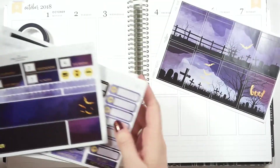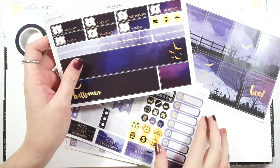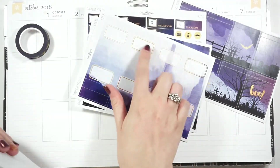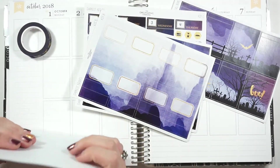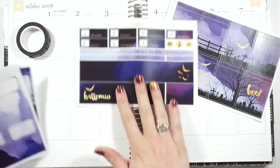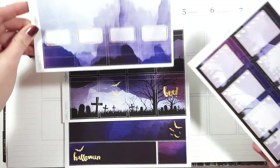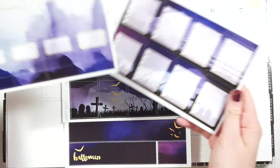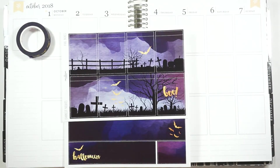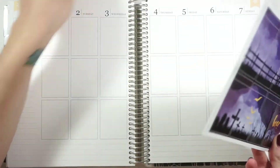I was thinking of doing a strip of Simply Gilded washi at the top — like this purple one, I thought it would look really cool. So I'm going to play around with that idea while I'm laying everything down. We have the full boxes; I might do this scalloped washi over the top of them. There are also headers at the tops, so we'll see what happens. The idea is that things layer to make a no-white-space spread, but that just didn't happen. Let me see what happens and I'll be right back.